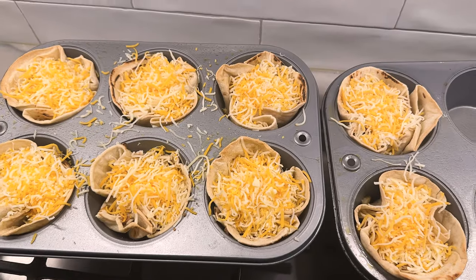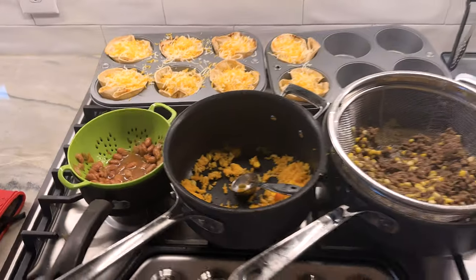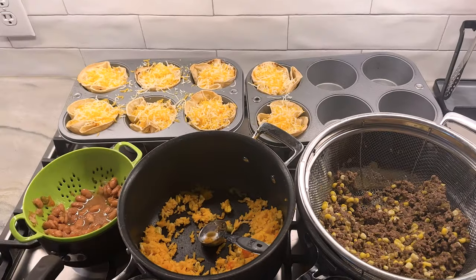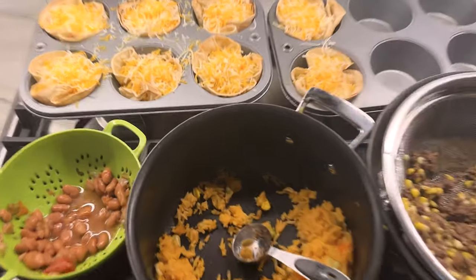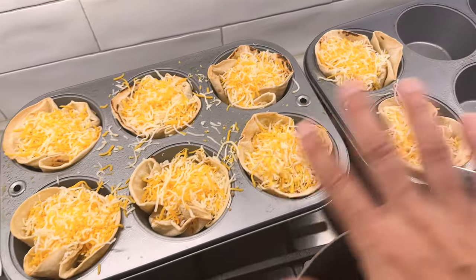Now that is a delicious looking enchilada. We're going to put these away until it's time to eat — that's why I set up right there. How great is that? We're going to come back later tonight and I'm going to put something on top of it.